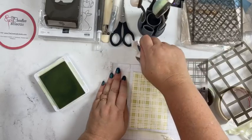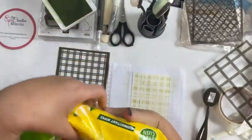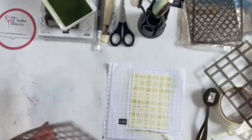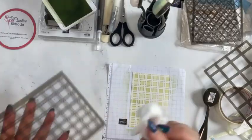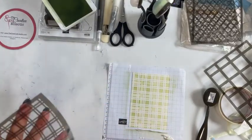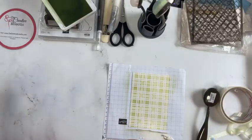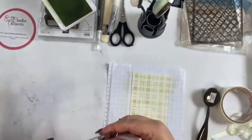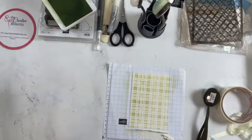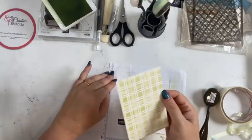When cleaning your mask after using ink, just grab some disinfectant wipes and wipe off the excess ink off the top and the back and let it dry. If you were using embossing paste, dip it immediately into a dish of warm soapy water to get the embossing paste off before it dries. Take the scrap paper off the back — you can see the lovely check pattern on there.